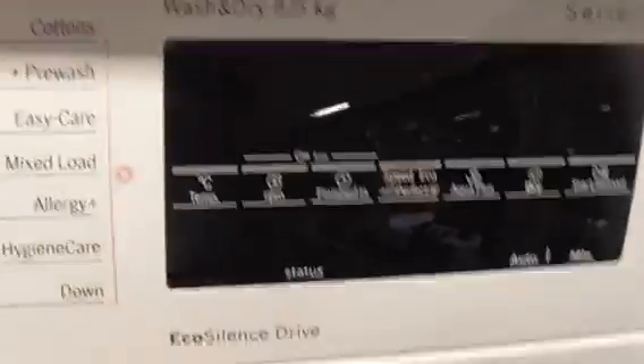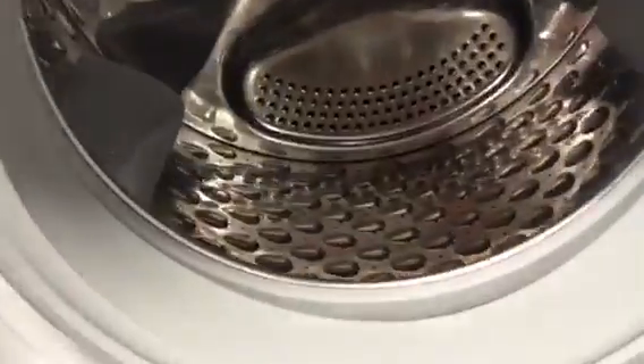We've got a Bosch 5kg Series 6 EcoSilence Drive washer dryer — this one is also stock.